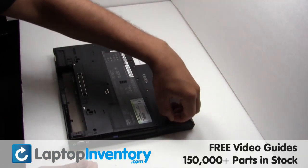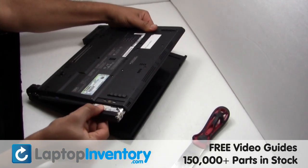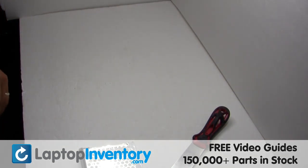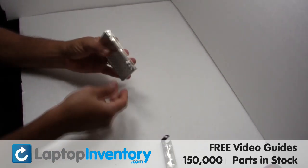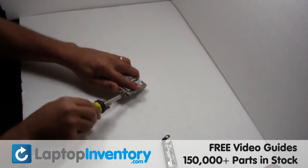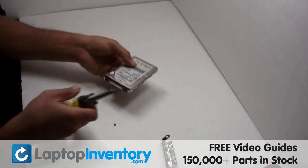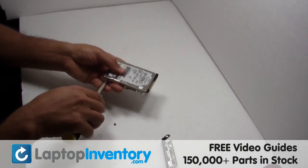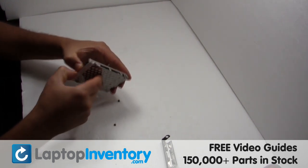Remove the screw. Gently pry out the hard drive. Remove the hard drive cover. Remove the screws. Remove the caddy from the hard drive.